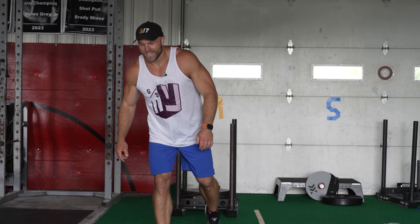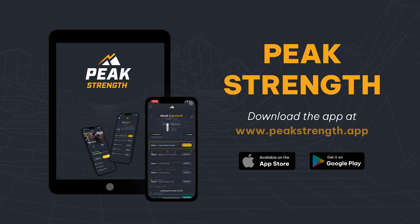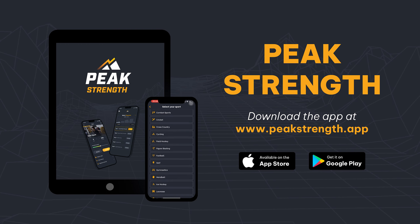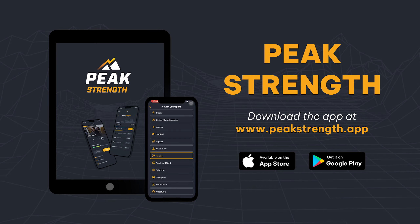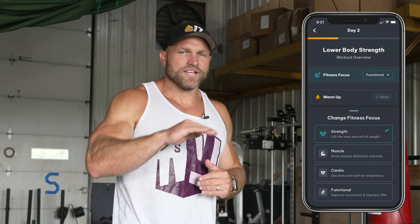Head over to peakstrength.app, the Google Play Store, or the Apple iOS Store. You can download Peak Strength for five free workouts in a seven-day time frame — cancel at any time. Select the athletic fitness portion and choose any strength quality you want to focus on, so you can stave off the negative decline Shore talks about in that research paper. Because at some point, you've got to begin that journey to attain peak strength. Peace.